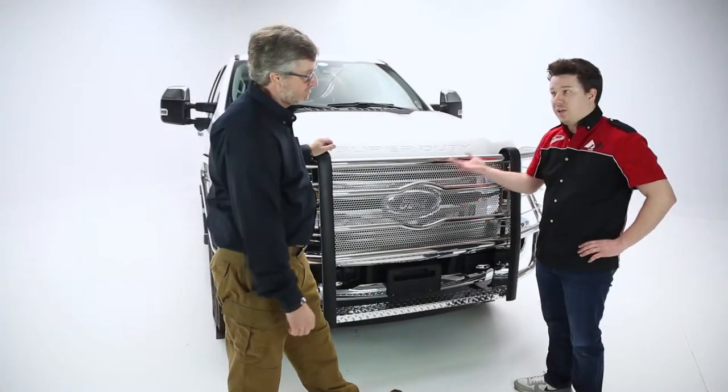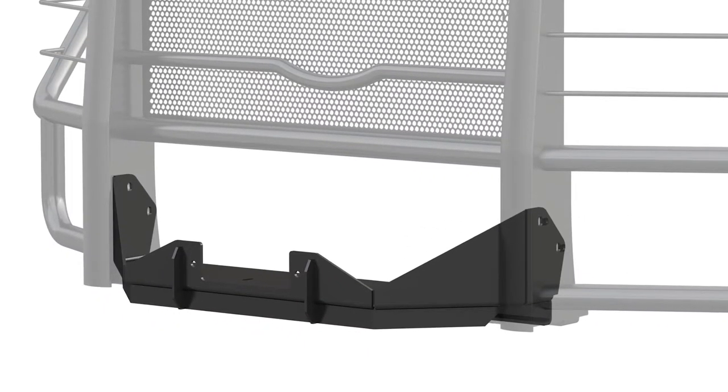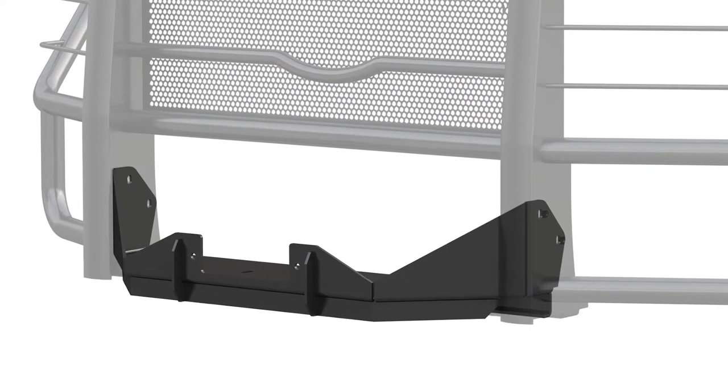Now what about winches — is there any option here for those with winches in mind? Do you mount an extra plate? How does that work? Yes, we do make an optional winch mount plate that bolts up to this to add the pulling capability from the front.